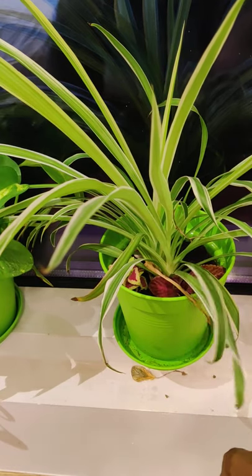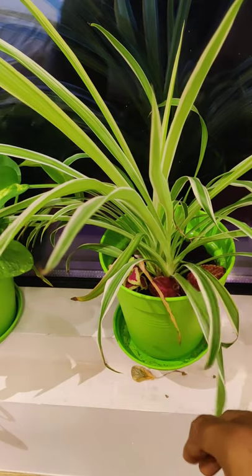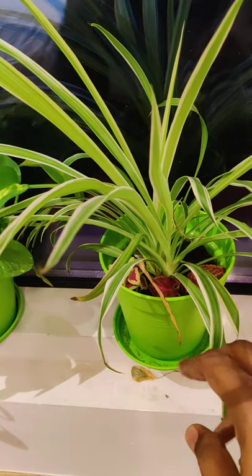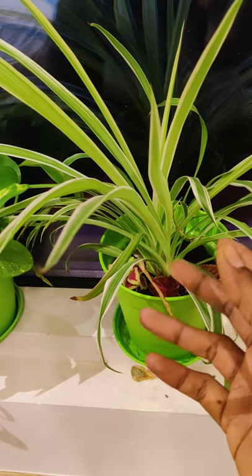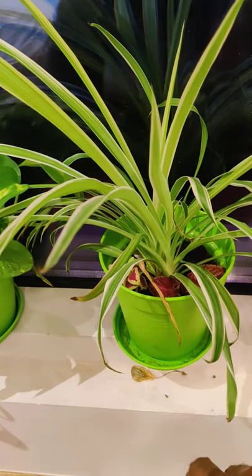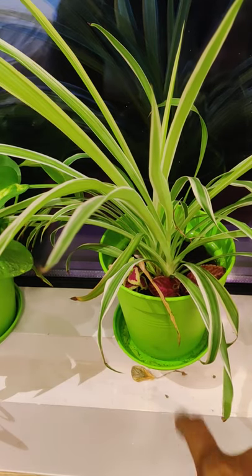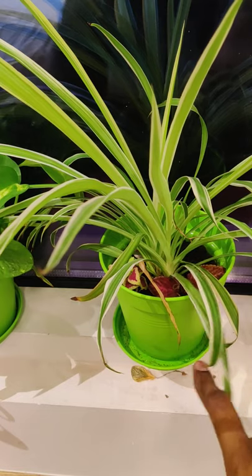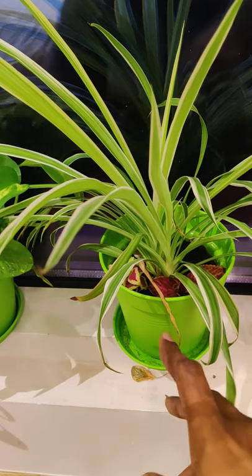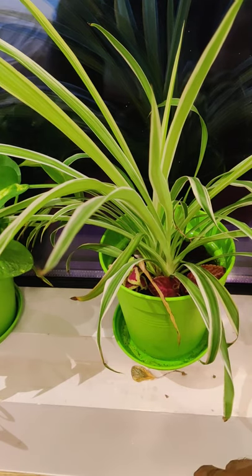That's about the spider plant. I am hoping this plant is going to grow very big and give me a bloom. I wish I could show you the bloom right now but I don't have a plant with a bloom at the moment. However, I do have one at home — a picture of which is on my Instagram page, taken when I was in India — so you can check that out, and I will give you updates on my other plants as well.